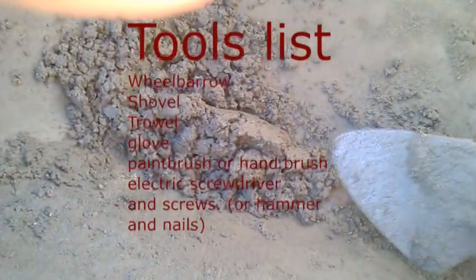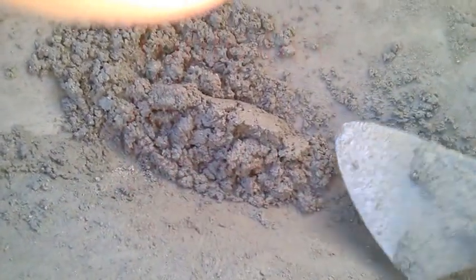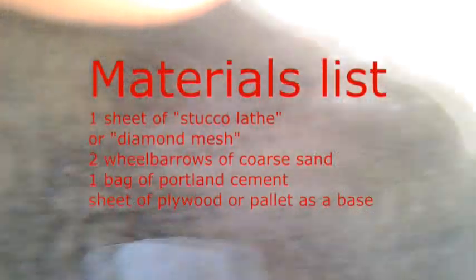This is 12 shovels of coarse sand to 4 shovels of Portland cement, and I mixed up a wheelbarrow to this consistency. Then I spread it on with the trowel and my gloved hand and got this shape. This is going to be for compost, but it could be a dog house or really anything.